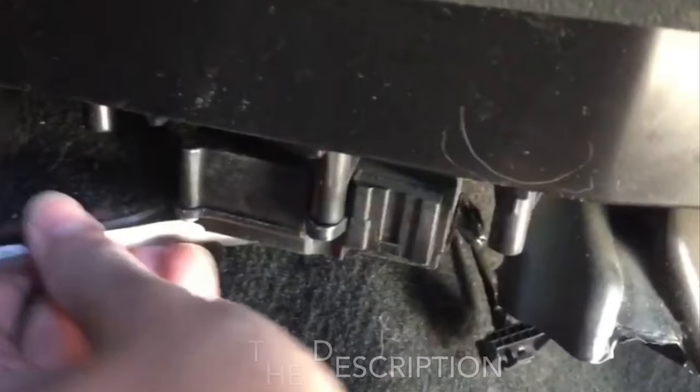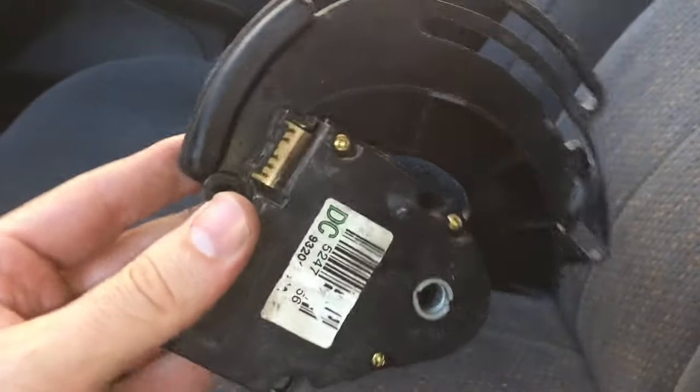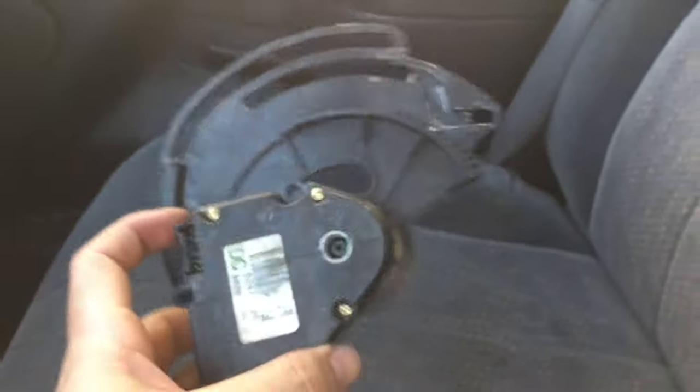That blend door is located on the little hump on the floor, pretty much between the driver and the passenger side. Pretty easy to get to for both of these. If you have any questions, let me know — check the video description, I'll try to put some part numbers in there for you. Thanks guys!